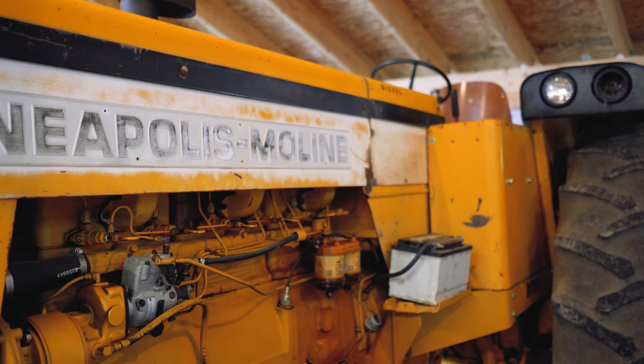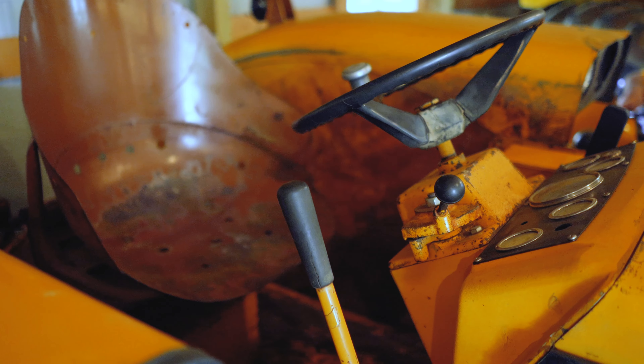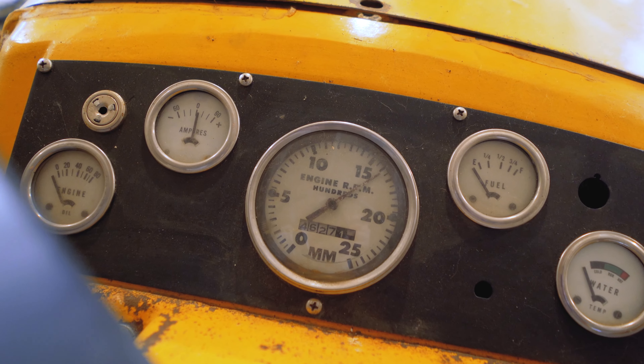Another typical difference is that they don't use a lot of row crop attachments. So these typically are what we call bareback tractors — they don't have a three-point hitch and a lot of them don't even have PTO. Is this one a bareback? This one is.